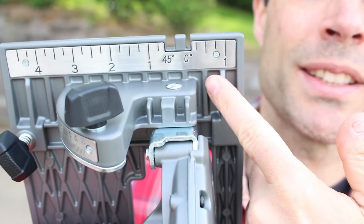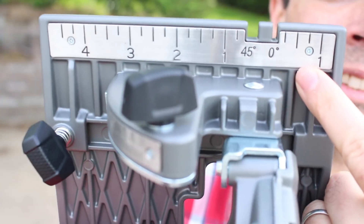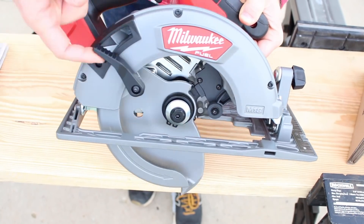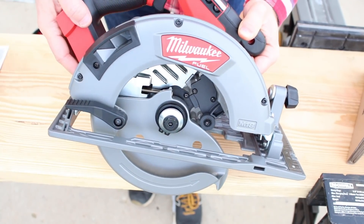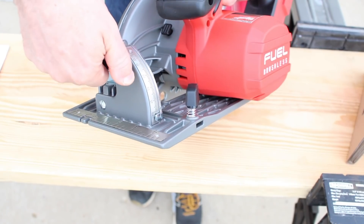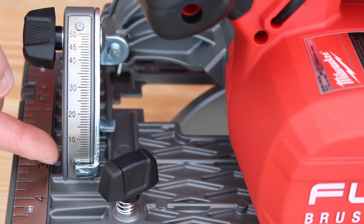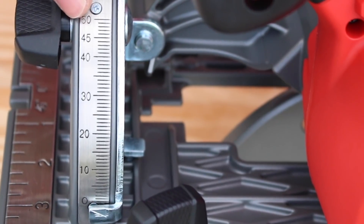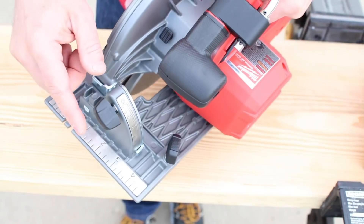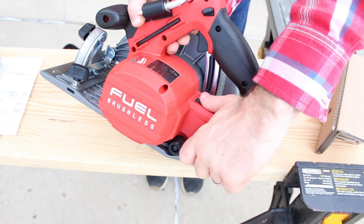One of the things that I really love are the sight lines on this shoe. If you're like me and you have bad eyesight, these sight lines are phenomenal. There's a nice big lower guard lever so you can easily pull up on the lower guard to make your plunge cuts. There's also a nice big knob to adjust your beveled cuts, going from 0 degrees to 50 degrees in 1-degree increments. There's a rip fence slot right here on the left of the shoe, and the depth adjustment lever is on the left side — you just pull up.